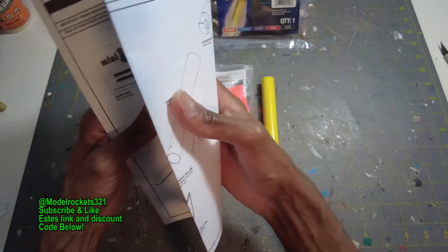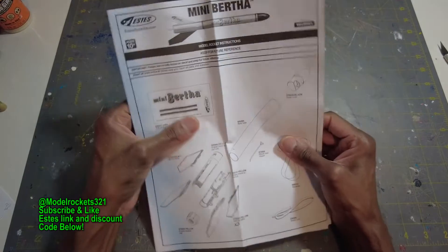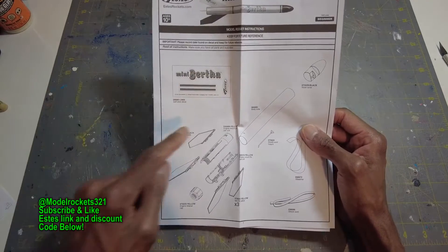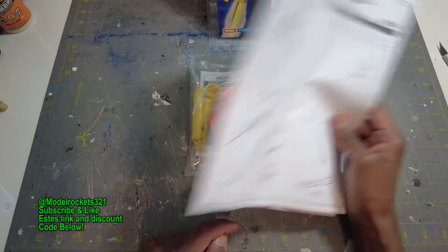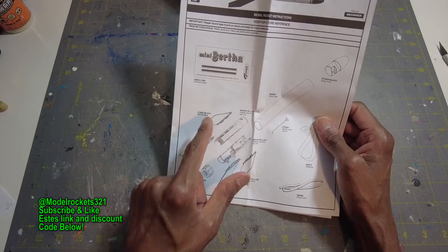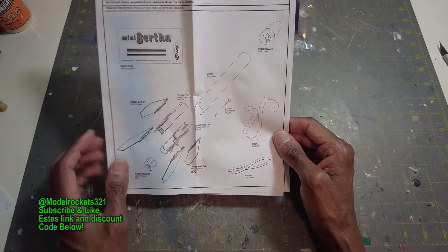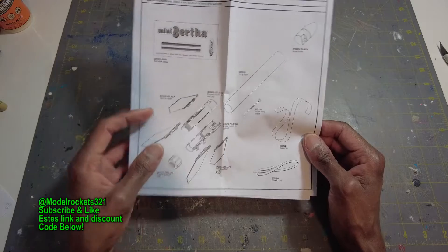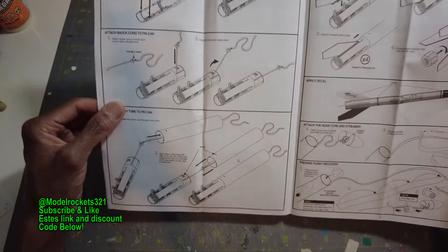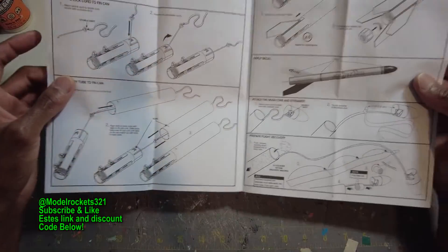We'll start by showing off the build instructions. I can look through these really quick — these kits are very easy, beginner stuff. No issue here. You have a decal sheet, four fins — three yellow fins and one black fin — yellow body tube, black nose cone. All your parts are in there: shock cord, a streamer, your shock cord mount, and the two halves that make up your lower section where your motor will go. Everything else is very similar to the Alpha.